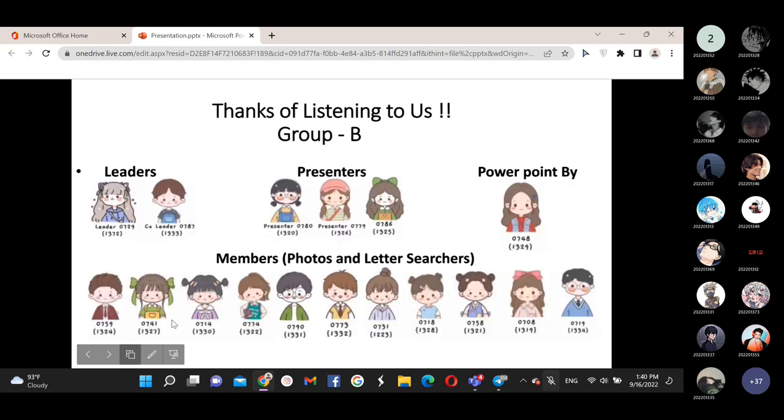This is all, everyone. We hope you liked our presentation. If we made some mistakes, sorry. Thank you to all members of Group B for your support. Take care of yourselves, guys. See you next time.